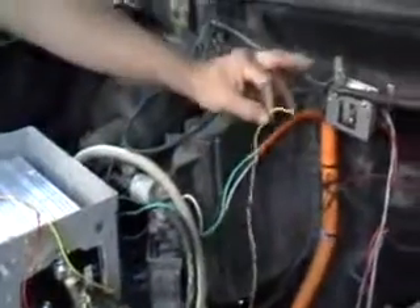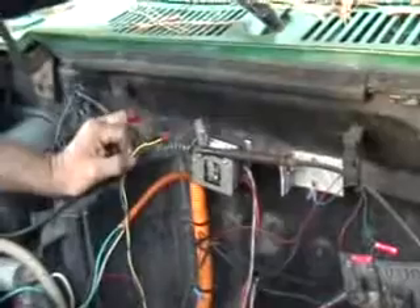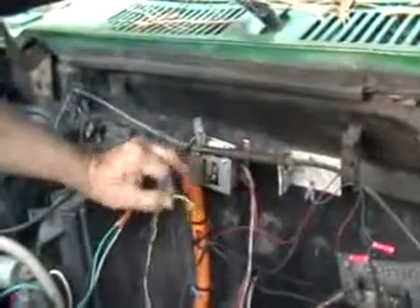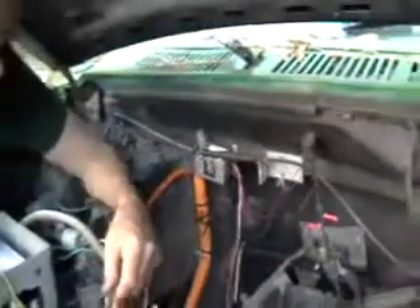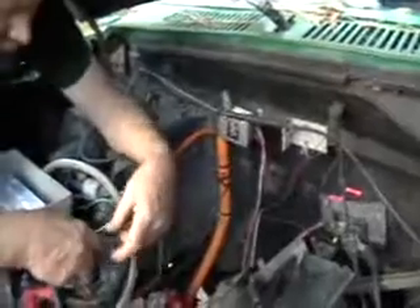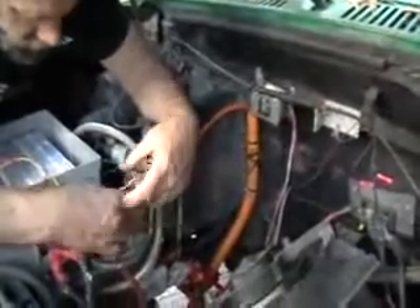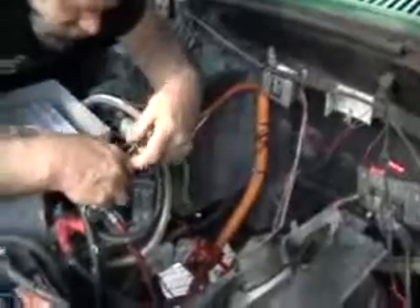These are two wires from our throttle box, which is hooked up here. It's got a return spring, a couple of springs, and there's also a spring inside the box. These two wires — they're black and white coming out of the throttle box — it doesn't matter which one goes to which; they go to terminals 2 and 3 on our spade terminals.